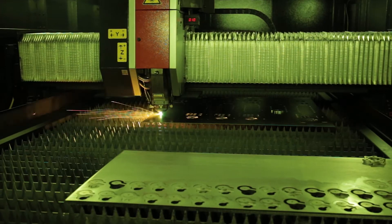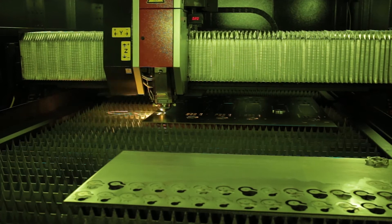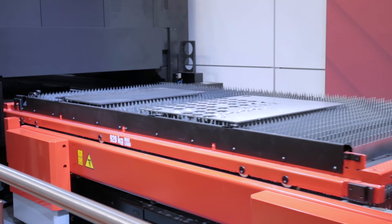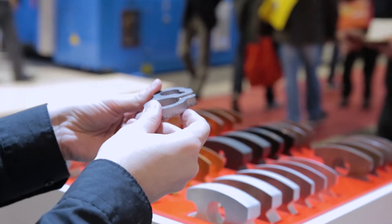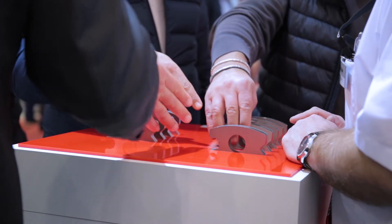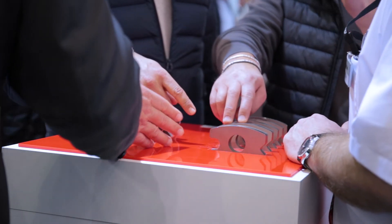On this machine this year we show for the first time the so-called silky cut fiber function. This is a special function when you cut stainless steel with nitrogen — we can increase the cutting surface to a smoothness that is comparable to a CO2 laser.